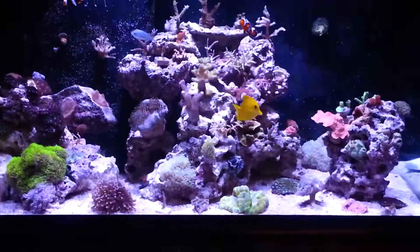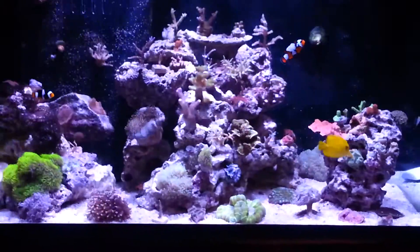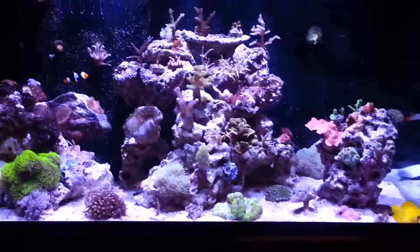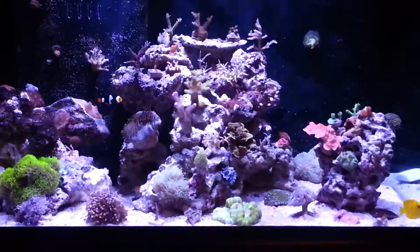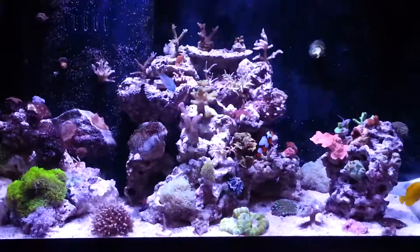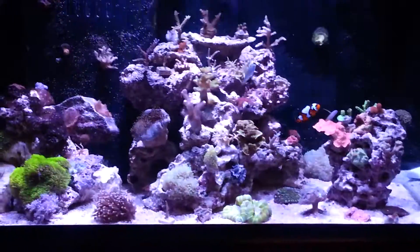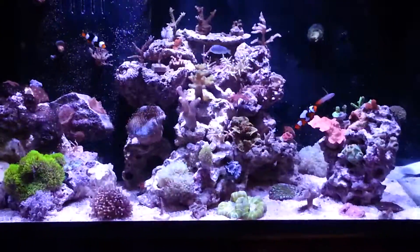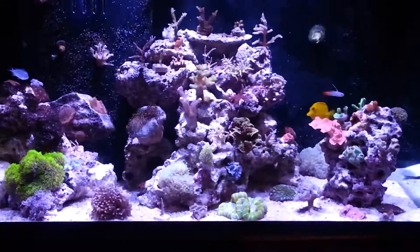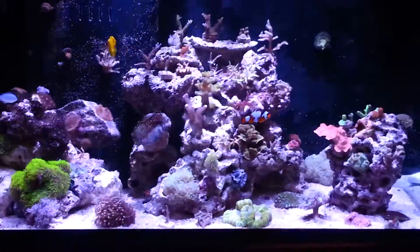Now let's talk about something you should be doing every eight to ten months. If you're running power compact fluorescent tubes, switch them out every eight months — religiously change them out every eight months. They change spectrum over time, which fuels algae growth and means your corals aren't getting the proper UV spectrum, photosynthetic radiation, or PAR they need. For T5 lighting, every ten months. If you're running metal halides, you can get away with every ten to twelve months. Make sure you're changing your bulbs out religiously.